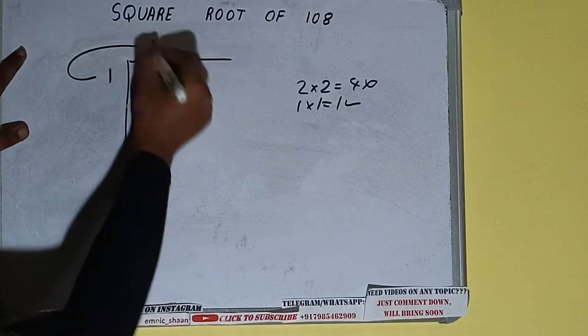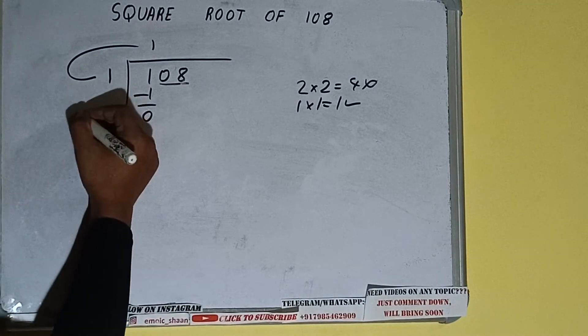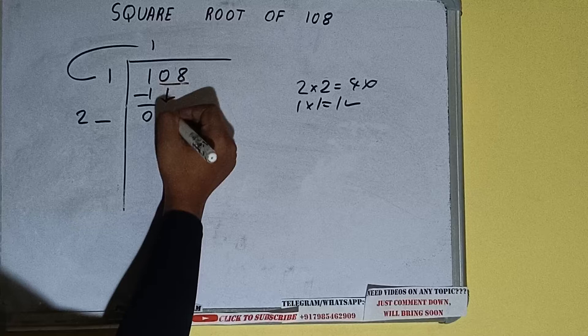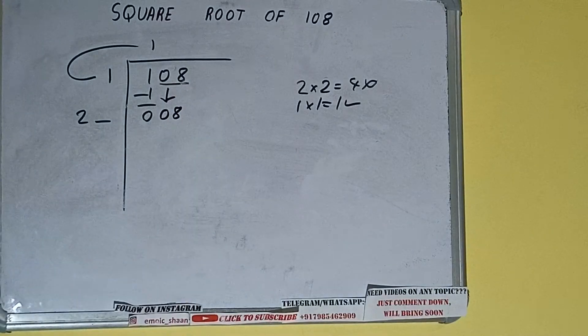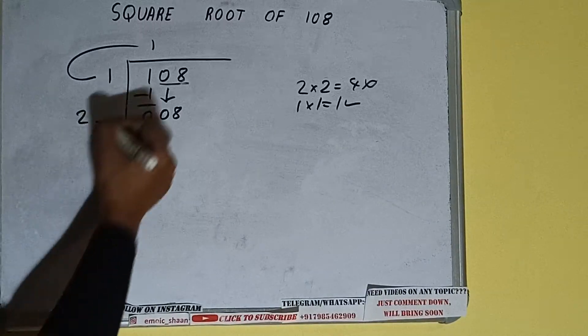So 1 minus 1 leaves 0. We did 1 into 1, so add both: 1 plus 1 will be 2. Write it here and keep one digit extra. Now bring the next pair down and it will be 08, making the number 08.